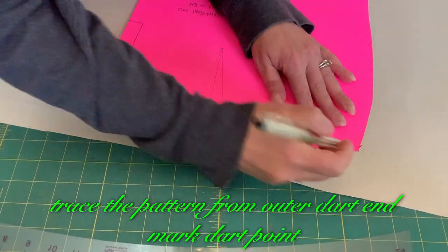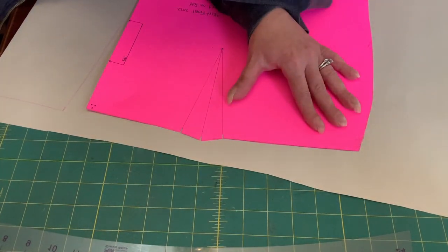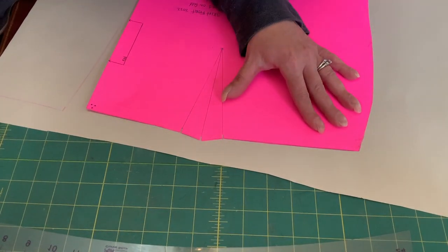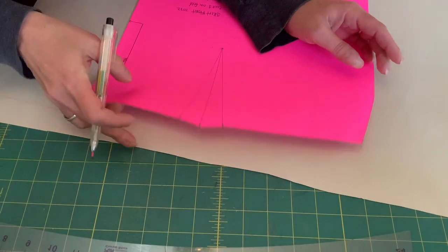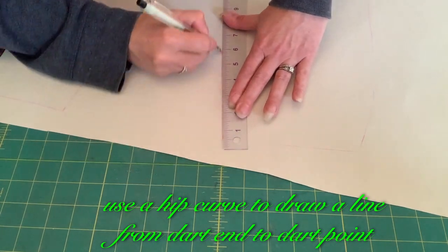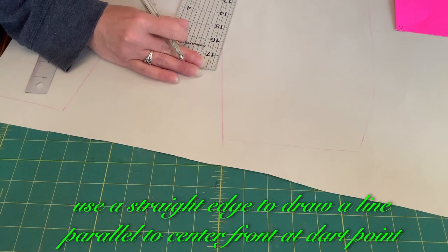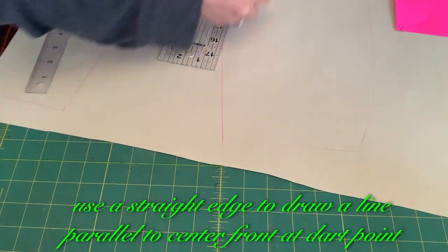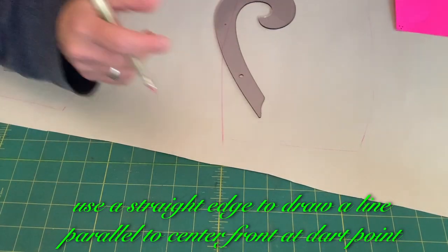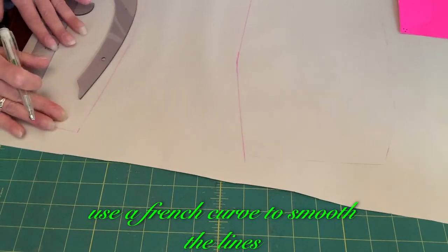Trace the pattern from the outer dart end and mark the dart point. Use a hip curve to draw a line from the dart end to the dart point. Use a straight edge to draw a line parallel to the center front at the dart point. Use a French curve to smooth the lines.